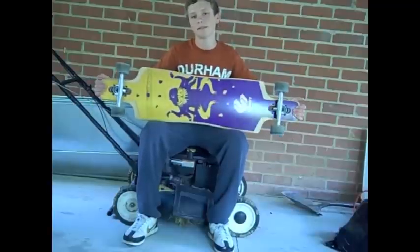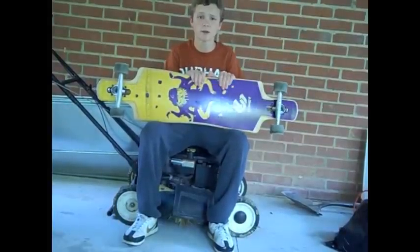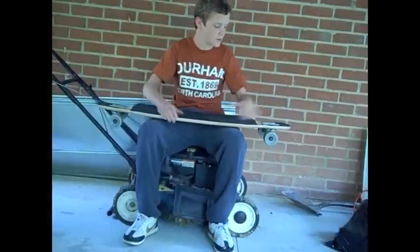Hey guys, it's Chris from the Lawnboard Forum with a review on the Comet FSM. It is a beautiful day in Durham, North Carolina, and I am sitting on a longboard. Let's get right to it.